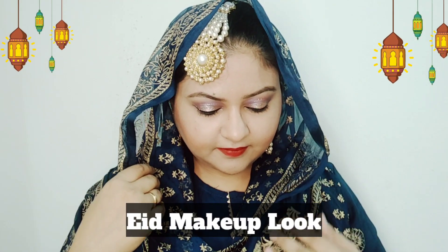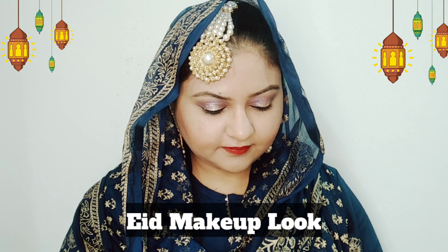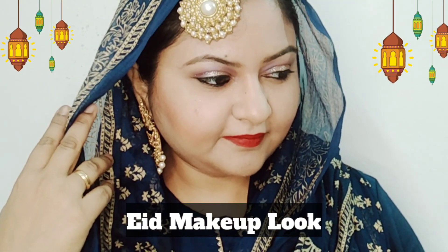Hi guys, hope you're doing great today. I'm back with another video, and today's video is going to be a makeup video because it's going to be Eid. I thought I'm going to take you through a super duper easy makeup video. This is my Eid makeup look which I've tried, and it's very easy for any kind of beginner. Let's start this video and step by step tell you what I applied and how it looked great.